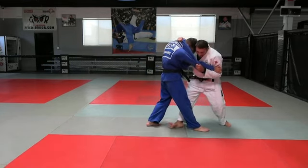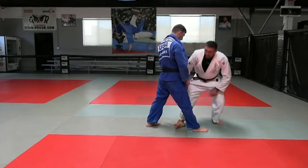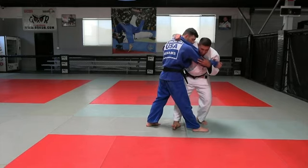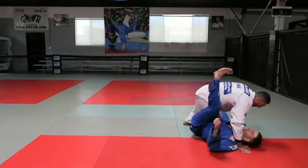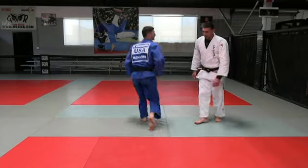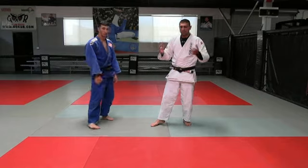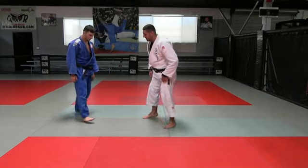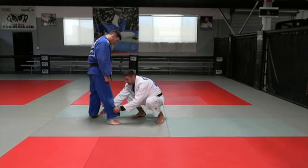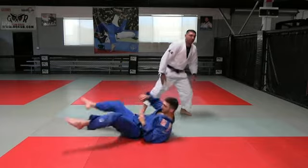I turn my toes a little bit like this, and then I extend his step — I move on his balance and make his steps longer. I move him, he does the steps, and then I just lengthen his step and throw him above.